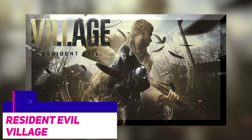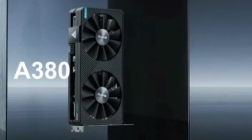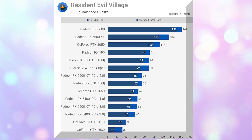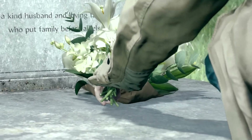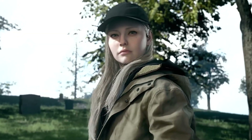Regarding Resident Evil Village, the A380 performed admirably with an average of 68 frames per second. It was somewhat faster than the GTX 1650, but it lagged behind significantly compared to the RX 570. After disabling ReBAR, the average frame rate still appears acceptable at typically 58 frames per second, but the 1% lows were terrible, resulting in a choppy gaming experience.